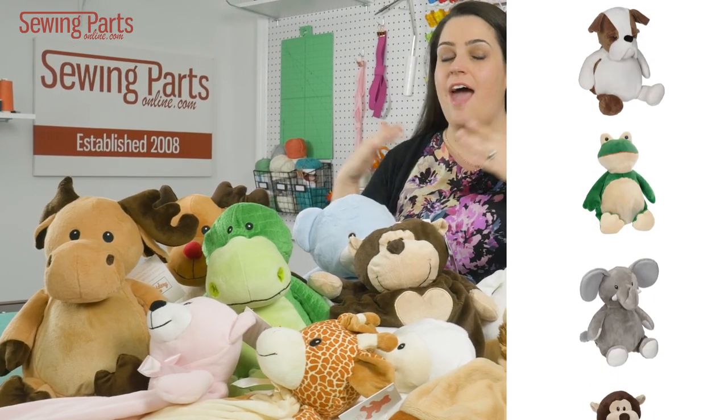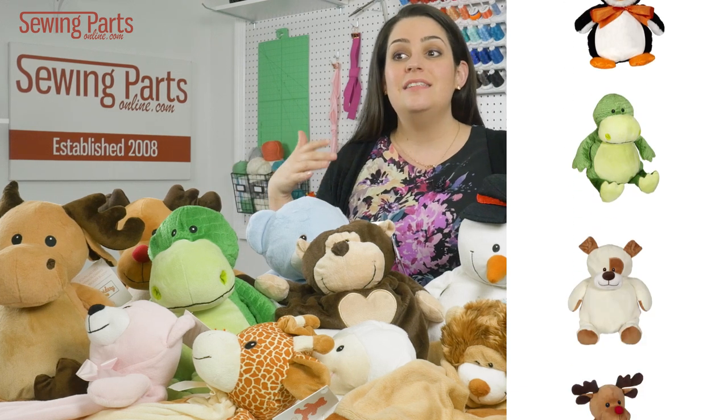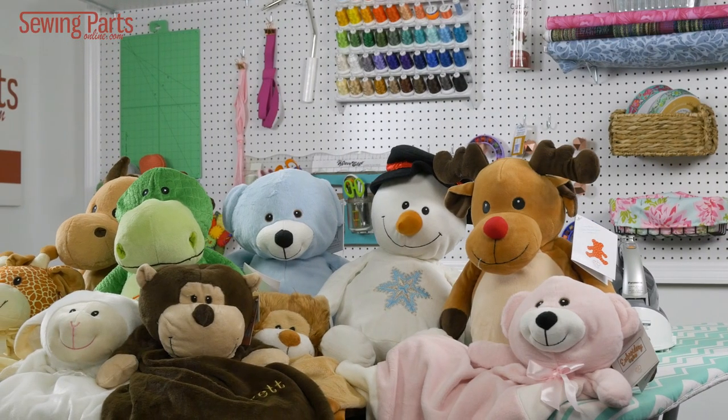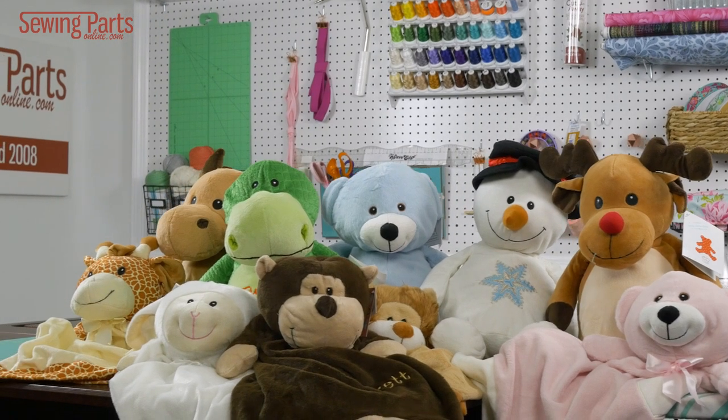What we have here is just a small selection of everything that is available. There are tons of animals. There's even novelty things like Christmas stockings available that you can embroider. It's truly amazing how many different options you have. These are soft, they're warm, they feel like minky fabric.